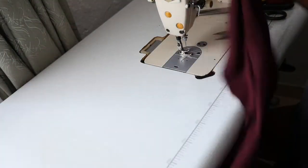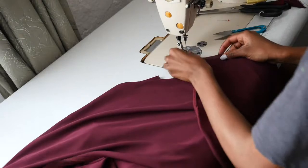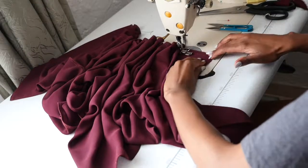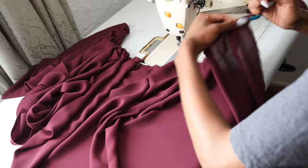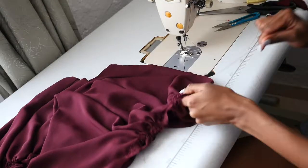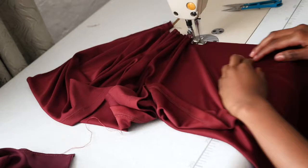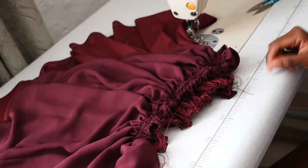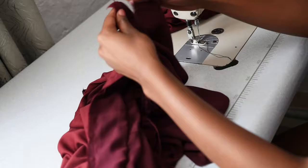To prep the skirt, I cut down the center back seam and gathered the waist using two rows of basting stitches, gathering to match the width of the waistband. I then did the same for the lining. Then using pins, I neatly attached the skirt to the waistband using the same neat finishing method I've done for the waistbands earlier.